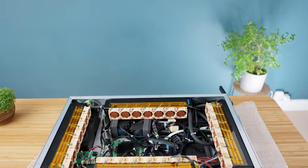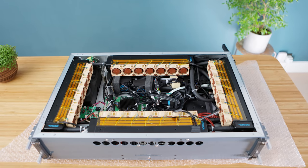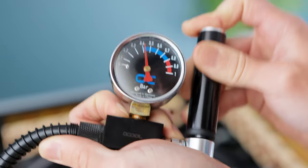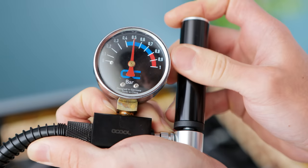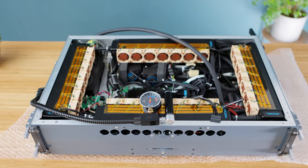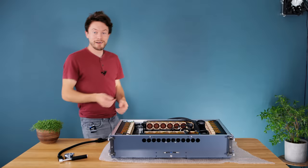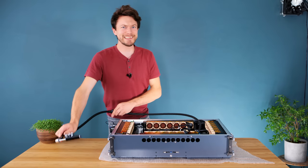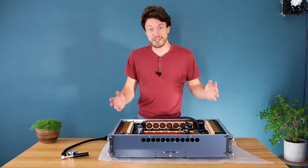With everything plumbed up, it's so jammed in here that adding the coolant and discovering a leak would be pretty disastrous, so I'm going to test the loop's integrity using a little pump and gauge. This can be used to pressurise the system up to 0.5 of a bar and left for a while to see if it maintains pressure — if the pressure drops that means there's a leak, but if not it's good to go. I've left it for about an hour and thankfully the gauge hasn't moved at all, which means the system is completely leak free and I can confidently fill it with coolant without risking damaging anything.